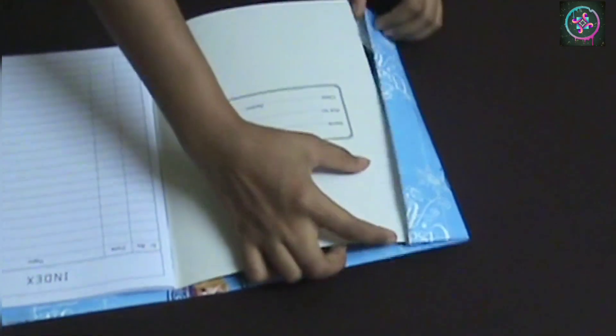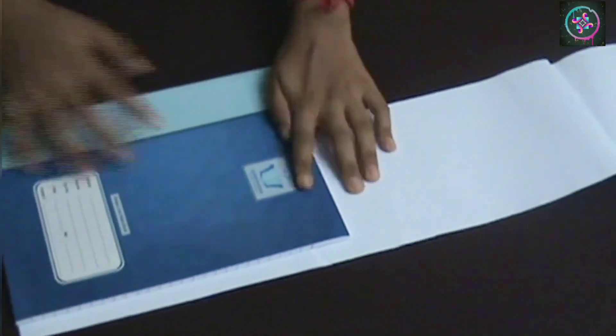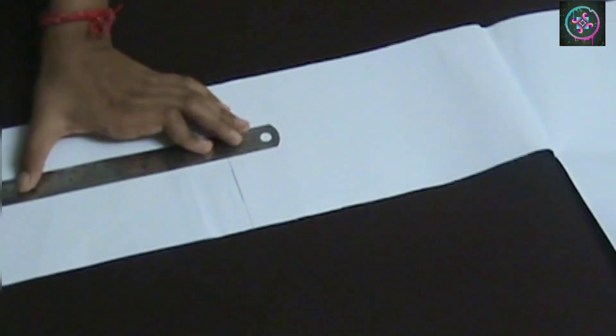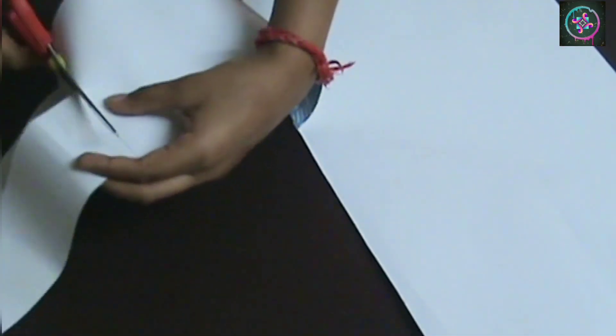If you want a basic book jacket then you can stop here, but I am going to modify this book cover by making it magnetic. So for that I am going to take an extra paper and mark the height of my notebook. I am going to use the same paper as I used for the book cover, but if you want you can use a contrasting color to make it look prettier.